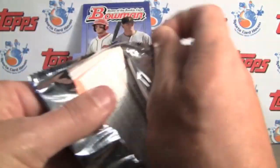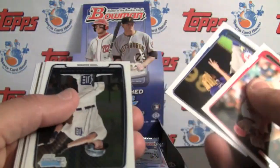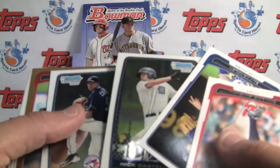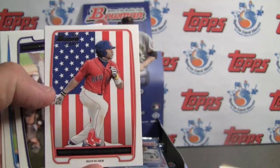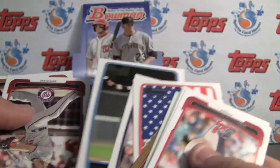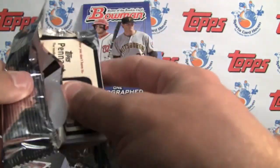They do have autographs of Garrett Cole and Danny Holtson — number one picks. And there's your international card with the flag in the background, which is really cool. Jackie Bradley Jr. from South Carolina — actually much lower than was anticipated that he would go in the draft.